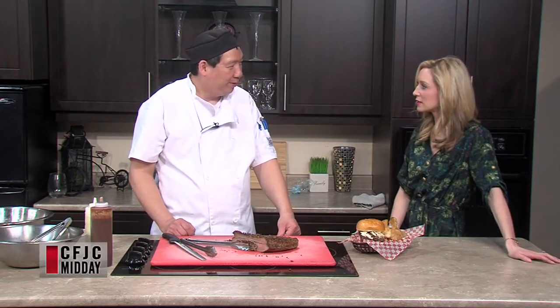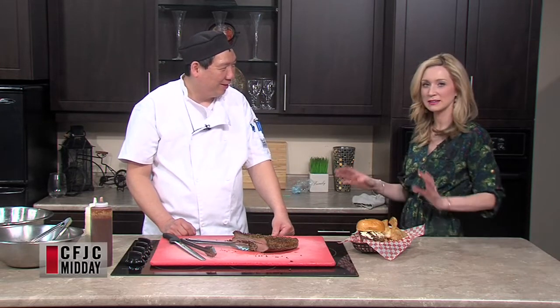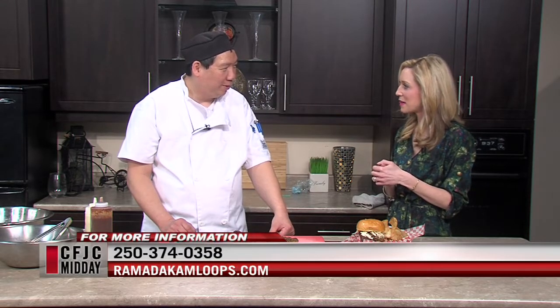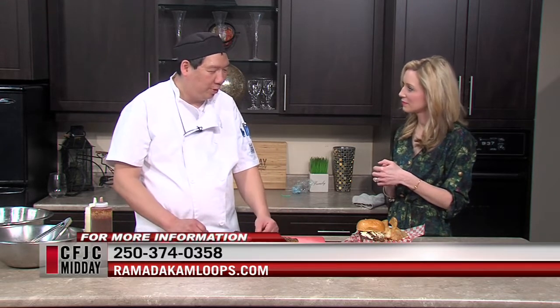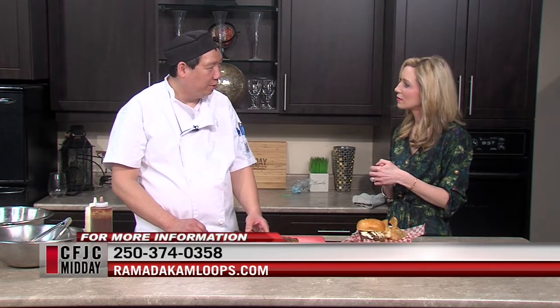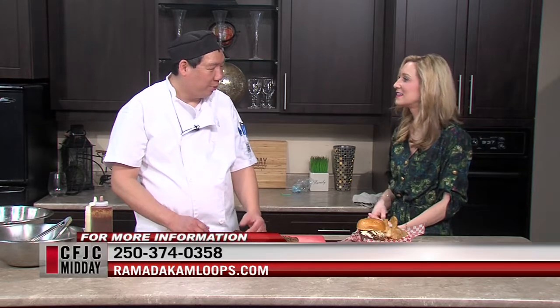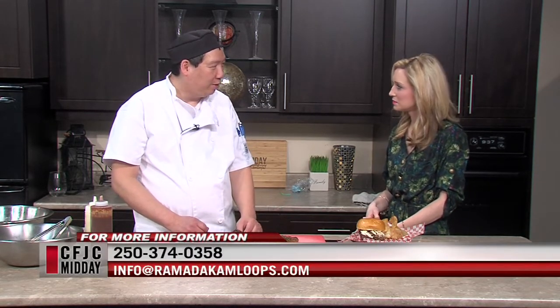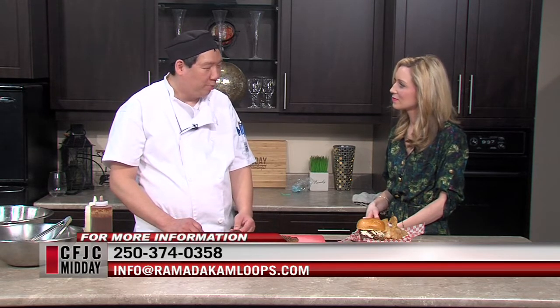Things are good at the restaurant then, Wayne? Yes they are. We were chatting off camera about menu changes — you're not quite there yet, but as we head into spring and summer, things could be added. Yes, we're thinking about adding more bowls — rice bowls, pasta bowls. We're going to infuse our barbecue menu into our breakfast menu, so instead of steak and eggs you'll have brisket and eggs, pulled pork bennies — bringing the smokehouse menu into the breakfast side.